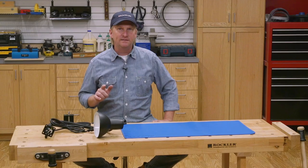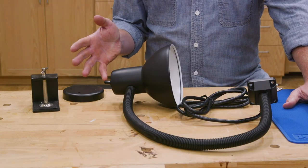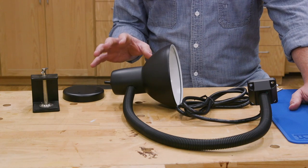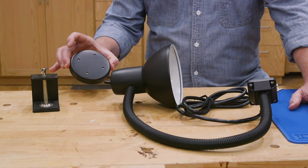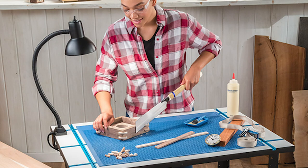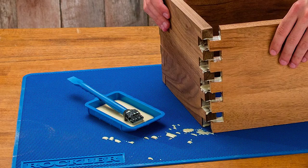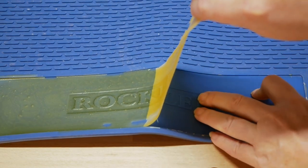Here are a couple of accessories that are great to have on hand when you need them. This is a great task light that's easy to attach and detach to get light just where you need it — it comes with a magnetic base or this clamp base. And one of these silicone bench mats is great for many reasons: it protects your project, it protects your bench top, it keeps small parts from rolling away, and dried glue just peels right off.